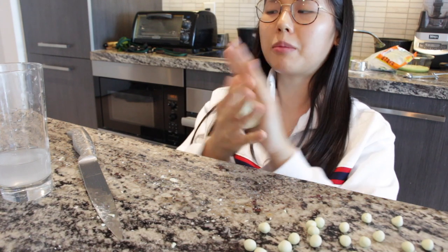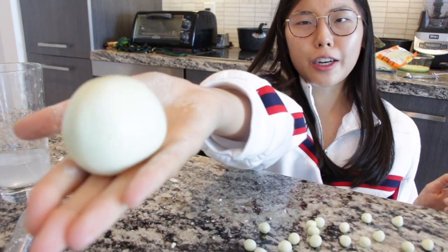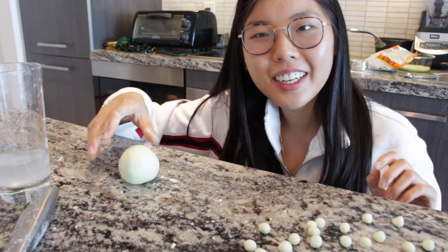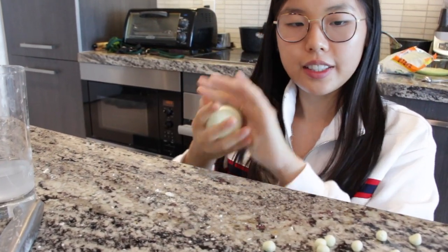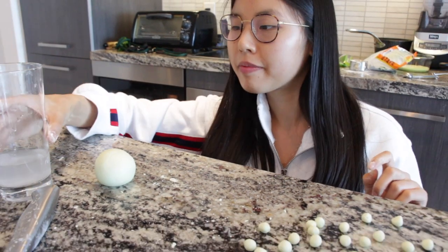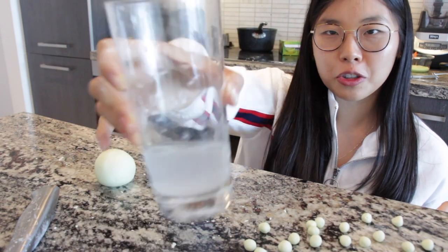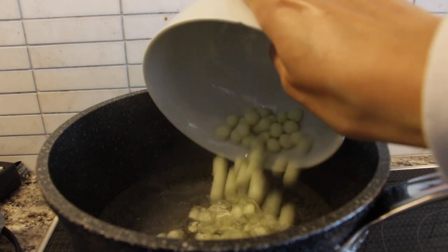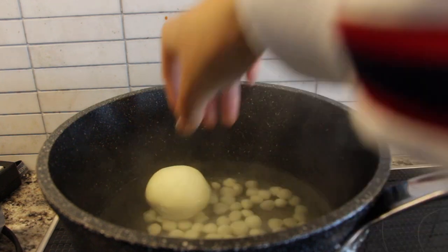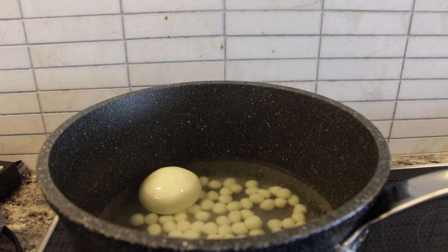My neighbor is constructing right now, anyways we got our giant golf ball-sized boba and we're gonna see how it tastes. We got our boiling water - into the boiling water we're going to put our boba and cook it until it's see-through.